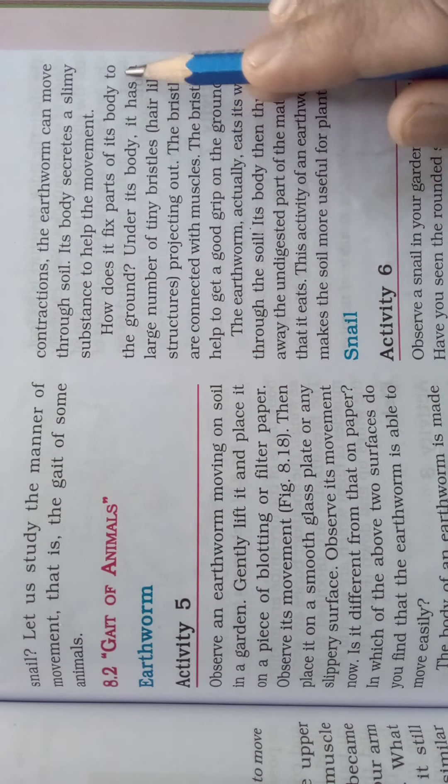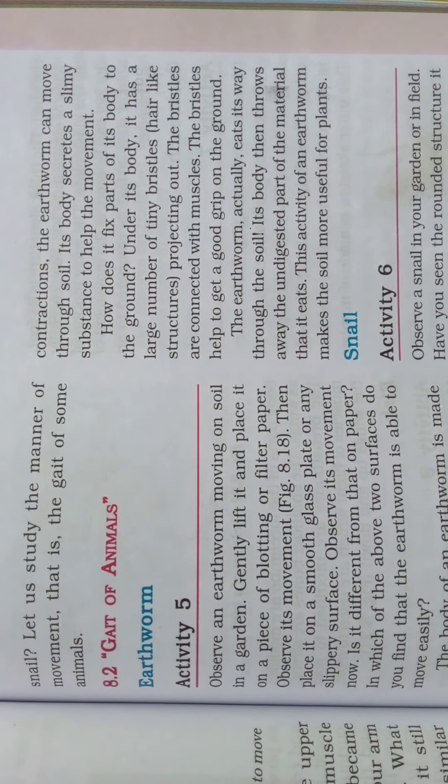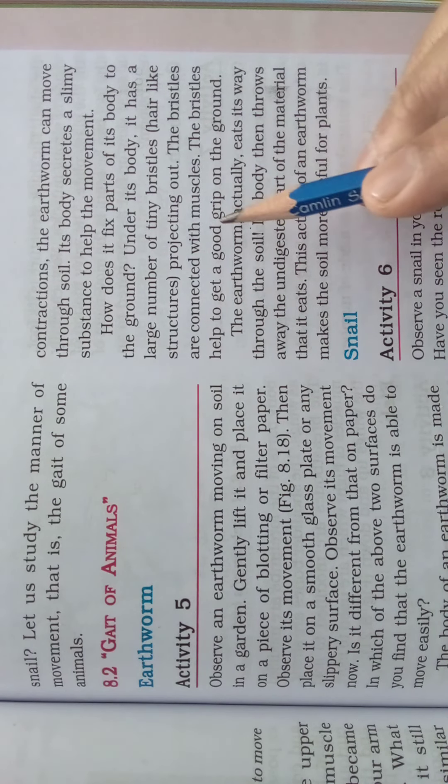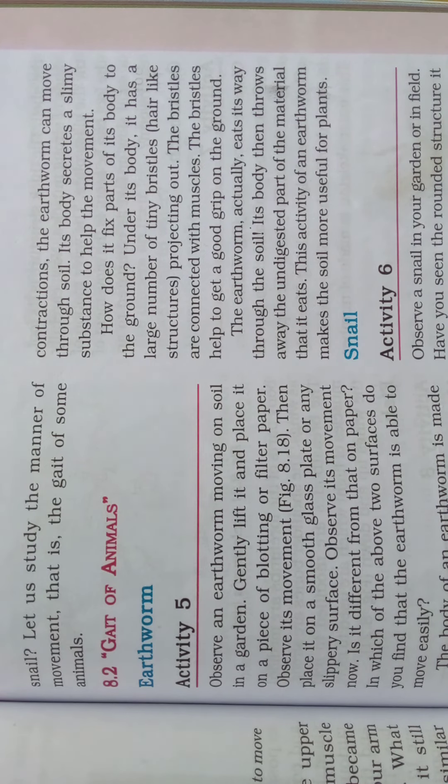How does the earthworm fix parts of its body to the ground? Under its body, it has a large number of tiny bristles — hair-like structures — projecting out. The bristles are connected with muscles and help the earthworm get a good grip on the ground. Everything needs grip to move, and the earthworm gets its grip by these tiny bristles.